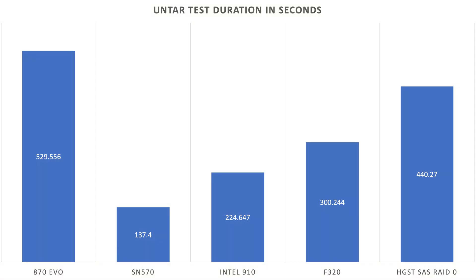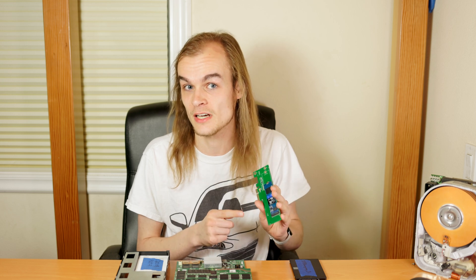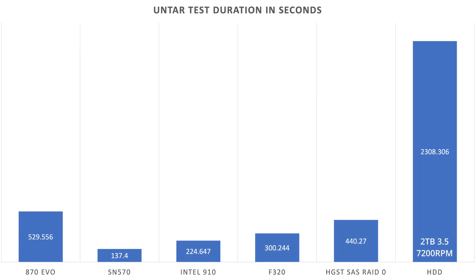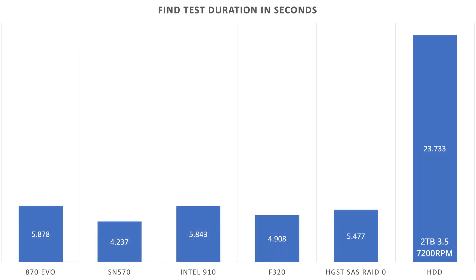I used a tar test where I took a tarball and extracted all the files from it, then used the find command to search for all the files matching something and delete those — a way of testing the file system performance. The SN570 wins the tarball extraction test by quite a bit, which is interesting because the Sun F320 looks better on paper with higher read speeds, write speeds, and more IOPS. But likely the newer processor on these new drives is able to deal with the data a lot faster. The SN570 wins the file processing test as well. Adding a hard drive for context, all the SSDs look so much better, so if you're upgrading from mechanical storage, almost any SSD will give you a huge jump up.